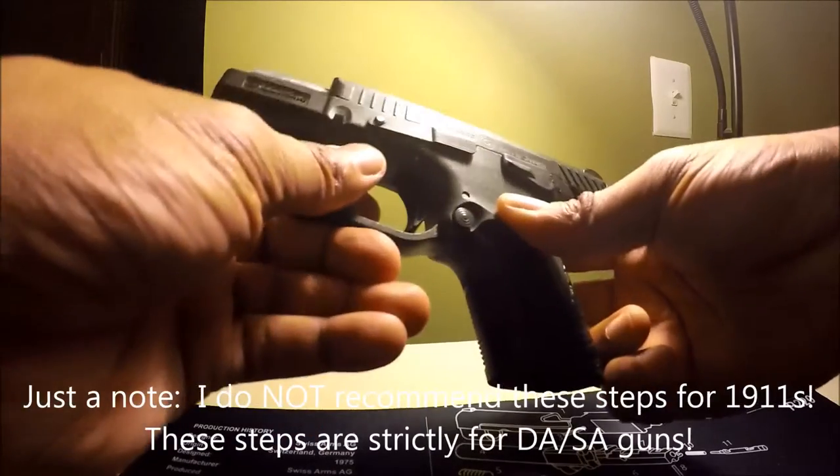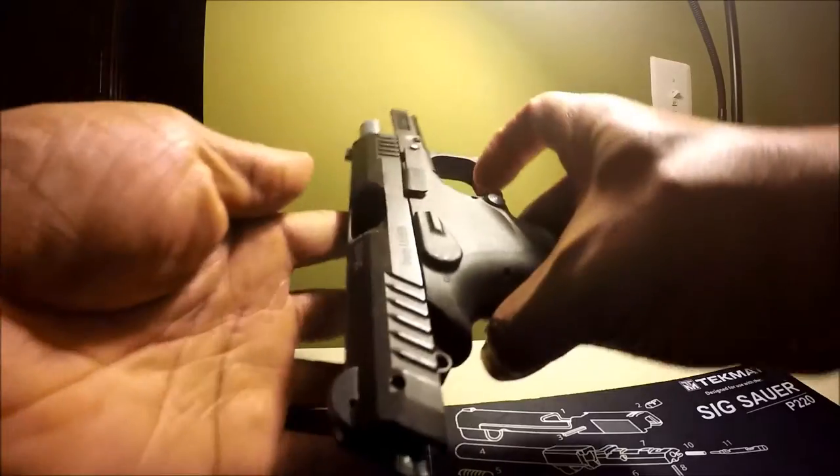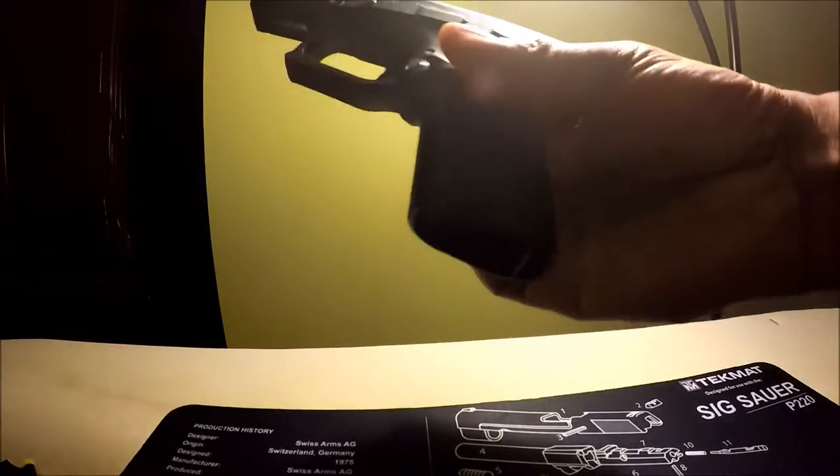This is the Grand Power P11. It's a hammer-fired DA/SA gun. There's nothing in the chamber. The magazine is not in the weapon. Here's the magazine — it has three snap caps.